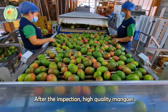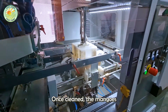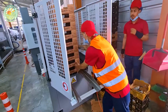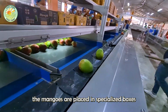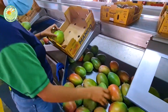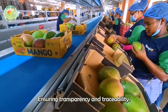After the inspection, high-quality mangoes are carefully cleaned using water or safe sanitizing solutions to remove any impurities or bacteria that may be present on their surface. Once cleaned, the mangoes are moved to the packaging stage, where they are placed in specialized boxes. Each box is labeled with important information, such as the type of mango, country of origin, and packing date, ensuring transparency and traceability.